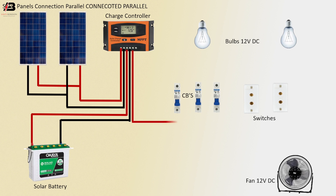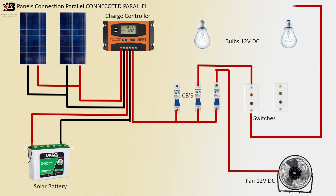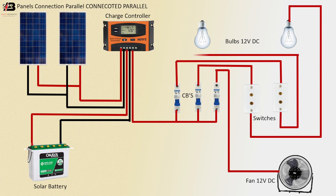Positive connection from charge controller to connect three circuit breakers. Positive connection from circuit breaker to connect 12V DC fan. Positive connection from circuit breaker to connect switches. Another connection from switch to connect another switch. Positive connection from switch to connect another switch. Output connection from switch to connect another bulb.